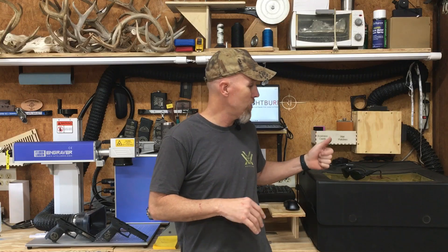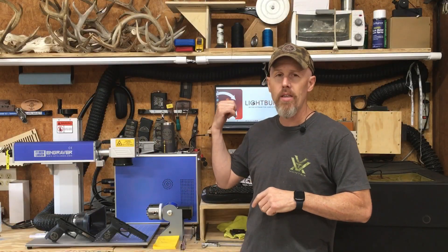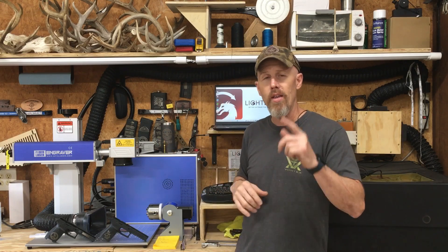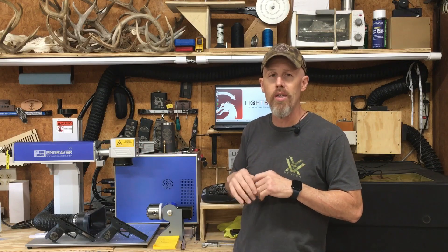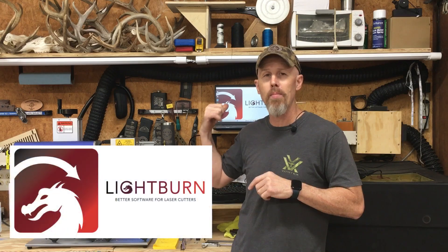The other laser I'm using is a diode laser — it's an xTool D1 Pro 20-watt diode — ordered from Amazon; I'll put a link in the description. The computer program I use to run both lasers is LightBurn. If you're new to the laser world or just got a brand new laser, I'd suggest starting with LightBurn — spend a little money on the program and licensing and you'll be glad you did.